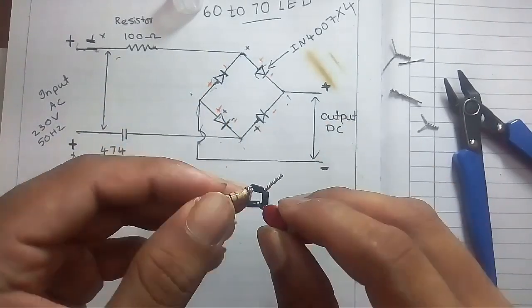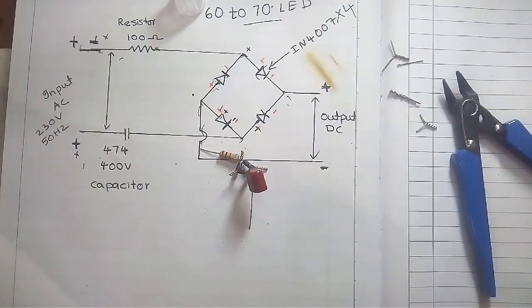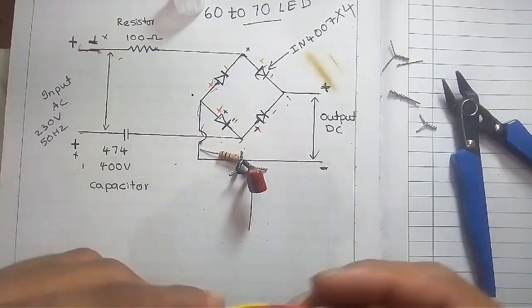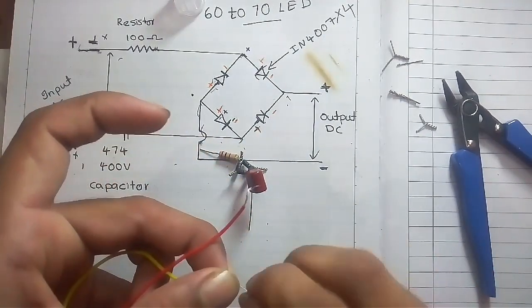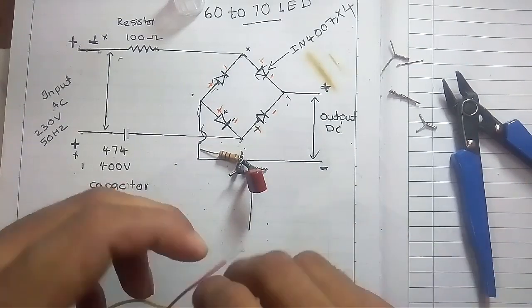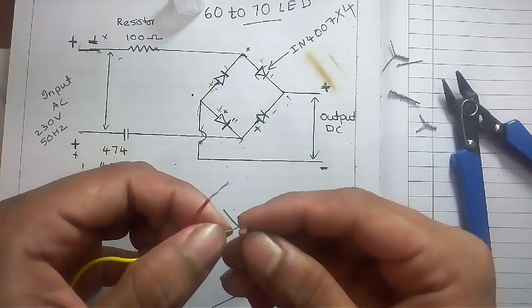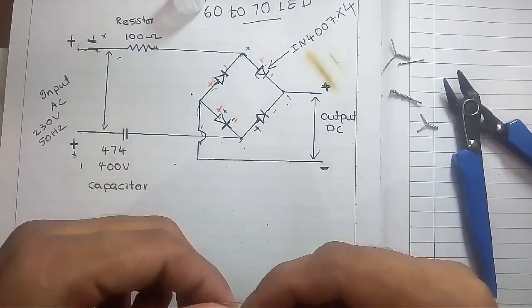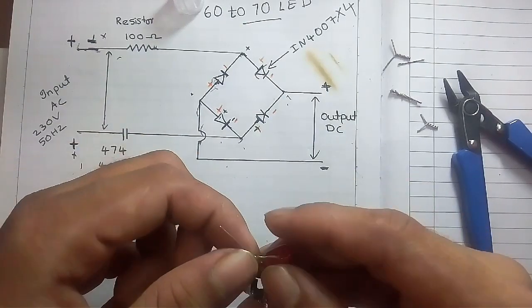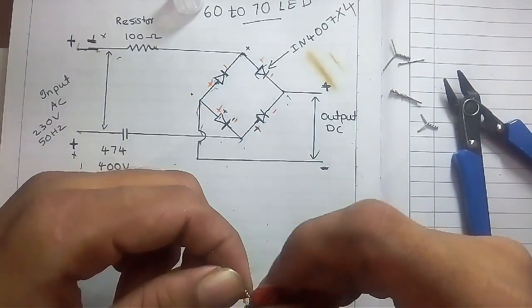We are going to connect the input — one to the 100 ohm 1 watt resistor and the other to the capacitor. Solder this joint properly.